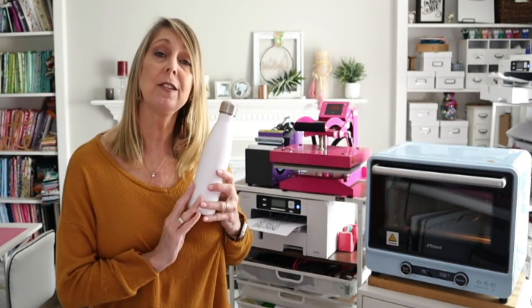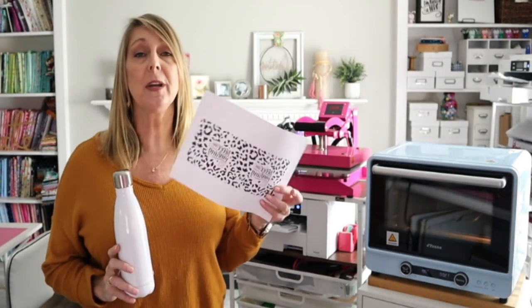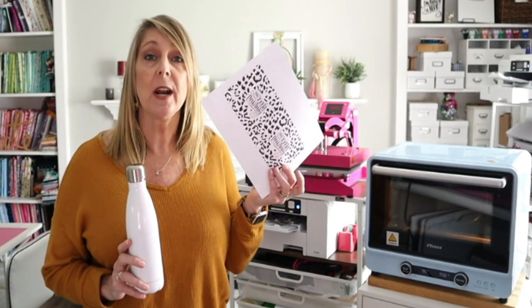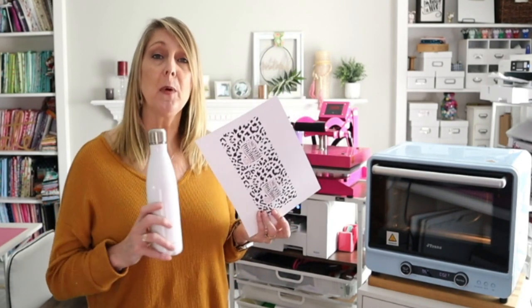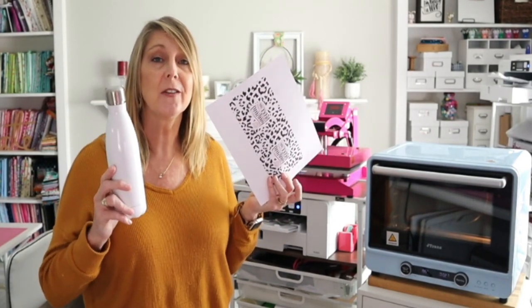You must use sublimation ink to create this project. Now I've already printed my image just to save us a little bit of time and I used Canva to create my printout. So I will show you how I did that — I'll flip over there and we'll walk you through this and then we'll come back and apply our transfer.